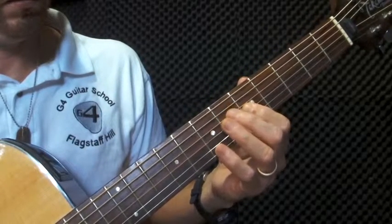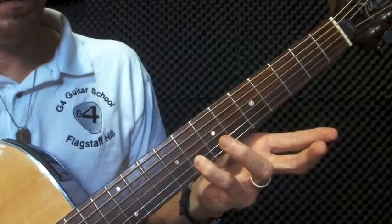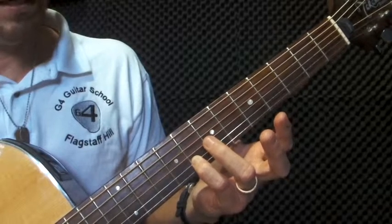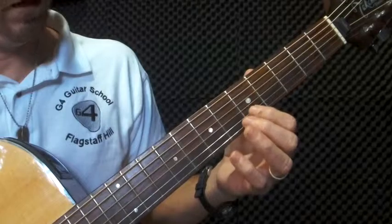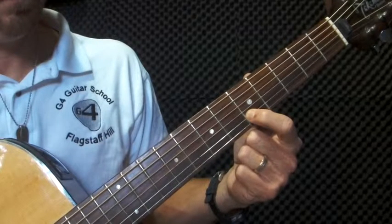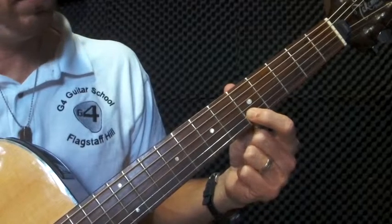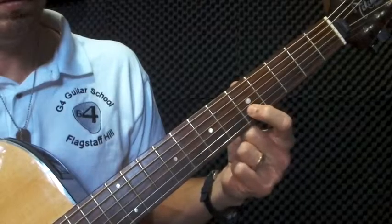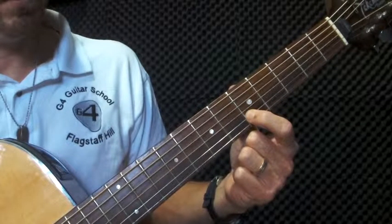So we've got... And then for the last note of part A we've got string two, finger one, fret five. So all up in part A we've got... Very good.